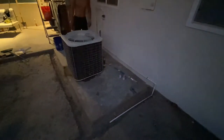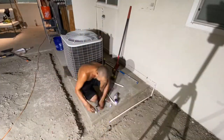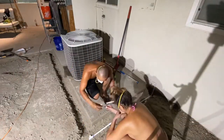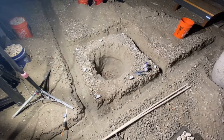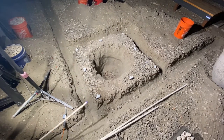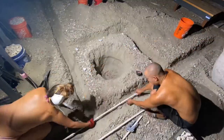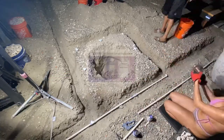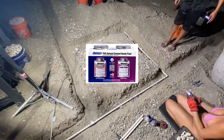I ran the half-inch PVC line along the stucco wall of the house and finally made it to the trenches — this is where the real work begins. In order to put the PVC line together, all you have to do is literally cut and paste using a glue and primer. For this project I decided to use Christie's Red Hot Blue Glue and Purple Primer, which you can pick up at your local Lowe's, Home Depot, or any hardware store.